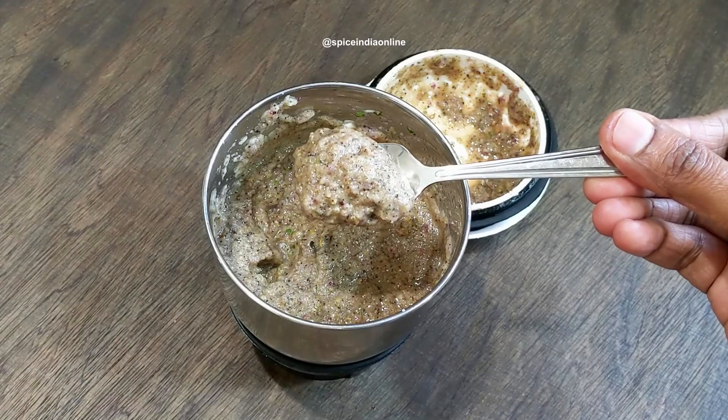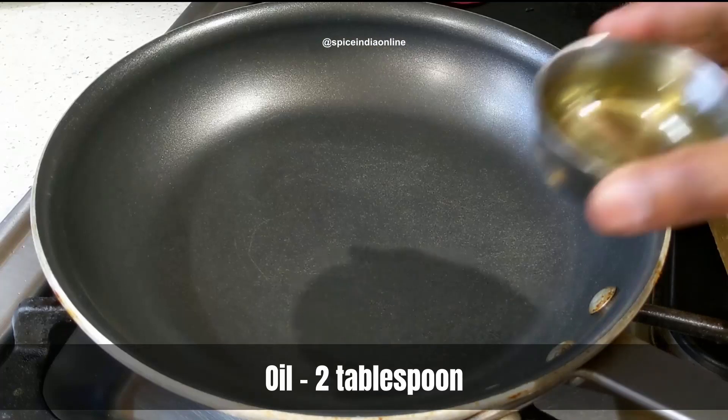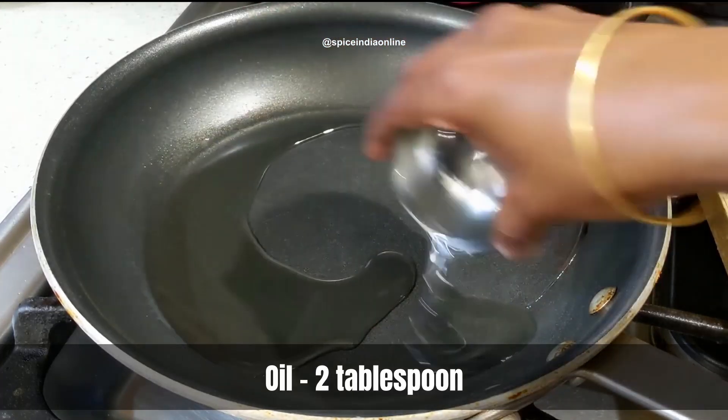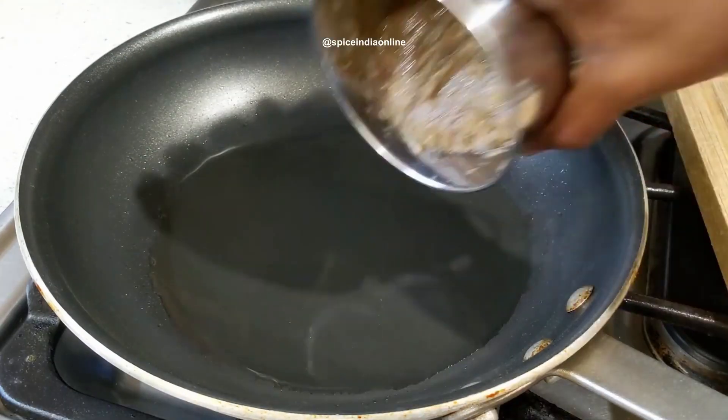For a while, you can add some small drops. This is for a little more sweetness. After cooking for a while, we will fry it.